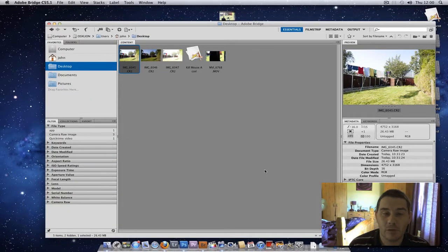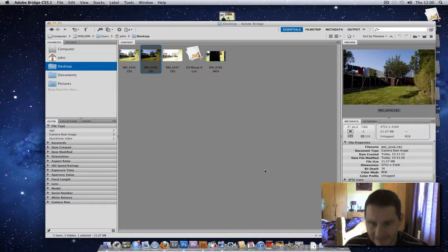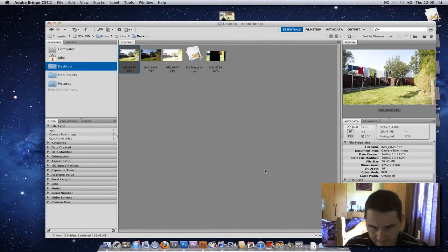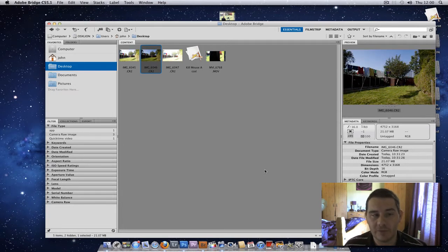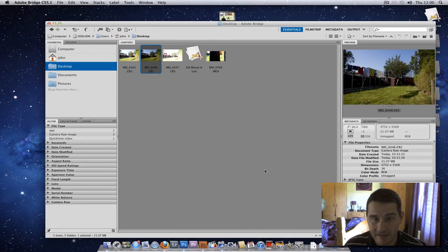Hi, and here we are for the second part — now we're at the computer. I ended up taking three shots. Now if you look, we did one under and one over. We've got one under, one over, and three over. Now the reason why I did it this way instead of having two under and two over was that one under was plenty — nothing's blown out there, there's detail everywhere. So I didn't basically need to underexpose anymore. The only reason for underexposing is to get any highlights that are blown out back with detail, and as you can see, there's none lost.